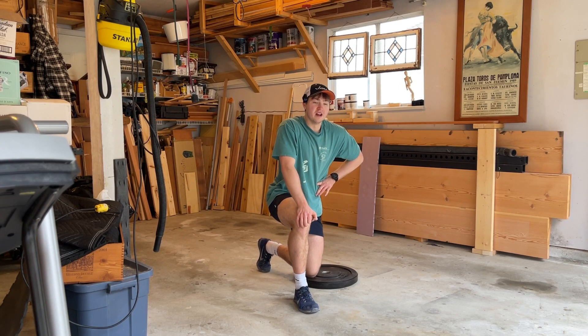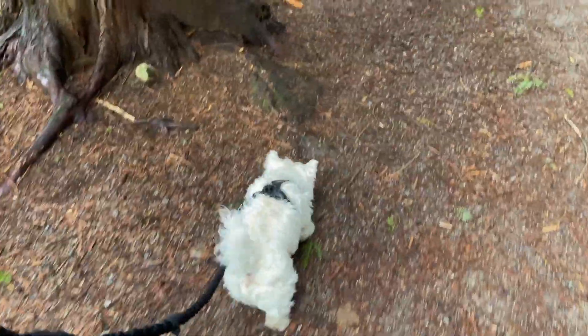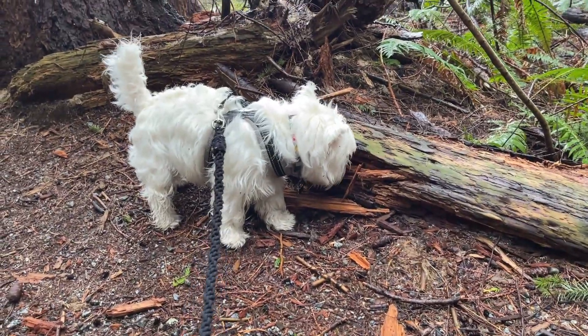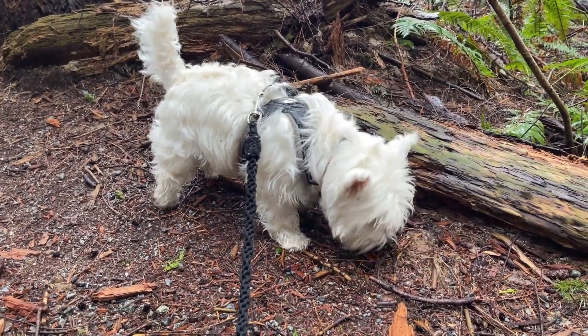Thanks for watching — this has been Josh in the makeshift garage home gym. I'll probably film a little more clips tonight and tack one on at the end. Let me know if you have any suggestions or if you liked or disliked the video. The phone ran out of storage yet again, but I'm out for a little walk with a little furry friend named Milo. Any suggestions, leave them below. This has been another workout video — Josh in the makeshift garage gym, now in the forest. See you guys next time.